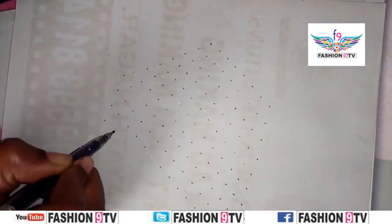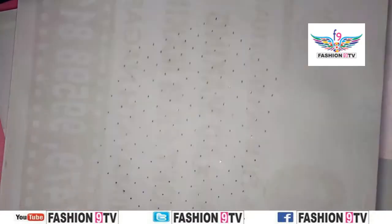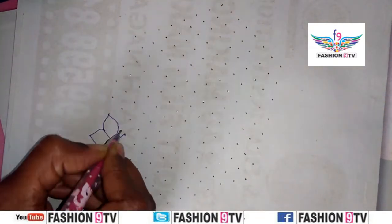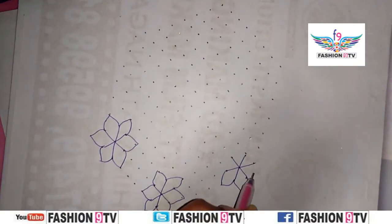Hi friends, welcome back to Fashion 9 TV. First of all, thank you to all of you who support us. If you are new to this channel, please subscribe. Don't forget to click the subscribe button — by clicking the button you will get notifications from our channel.